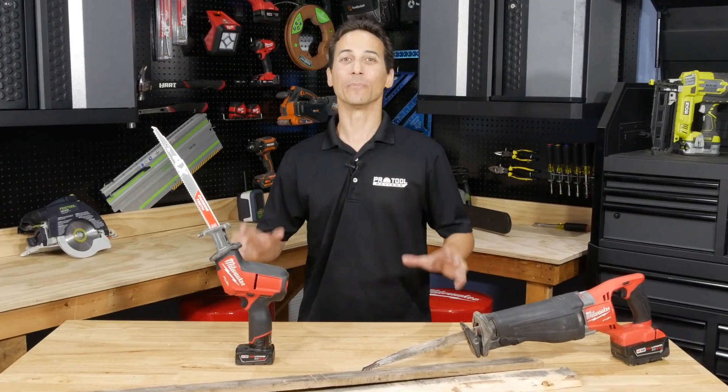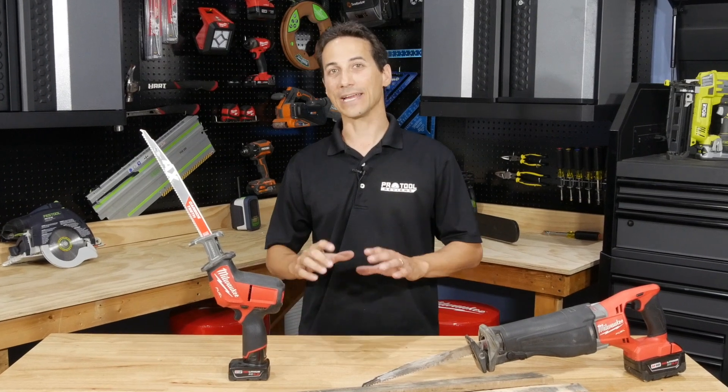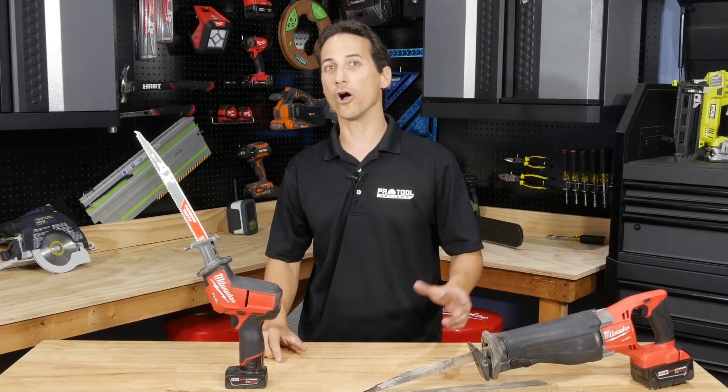Everybody's working with pallets these days, and I'm going to show you the absolute fastest way to tear one apart and get those pallet pieces ready to go on a wall, on a project, or anything you want to build. I'll show you how to do it using either a one-handed hacksaw, or better, an actual reciprocating saw. I'm Clint DeBoer, and you're watching Pro Tool Reviews.